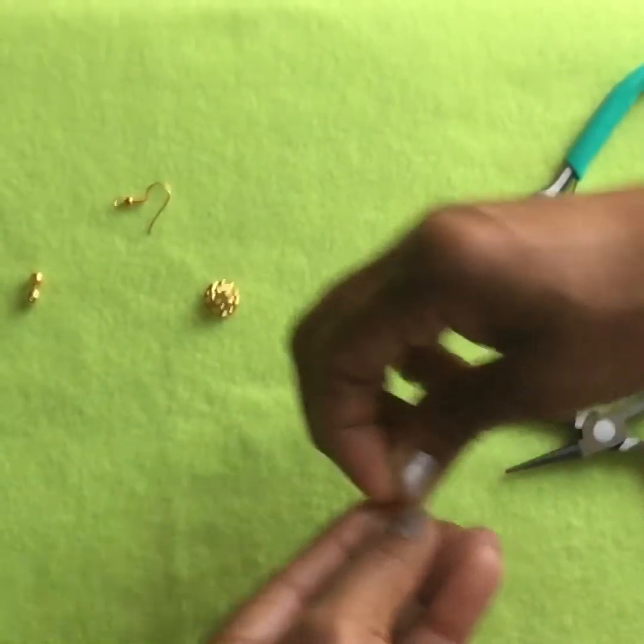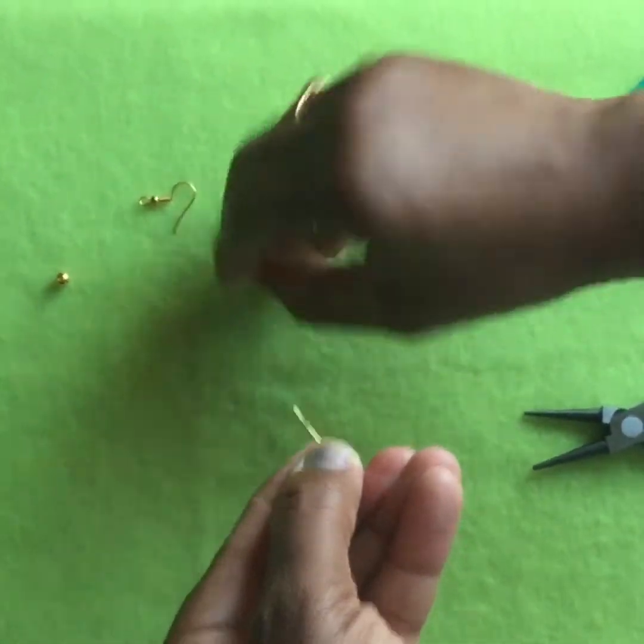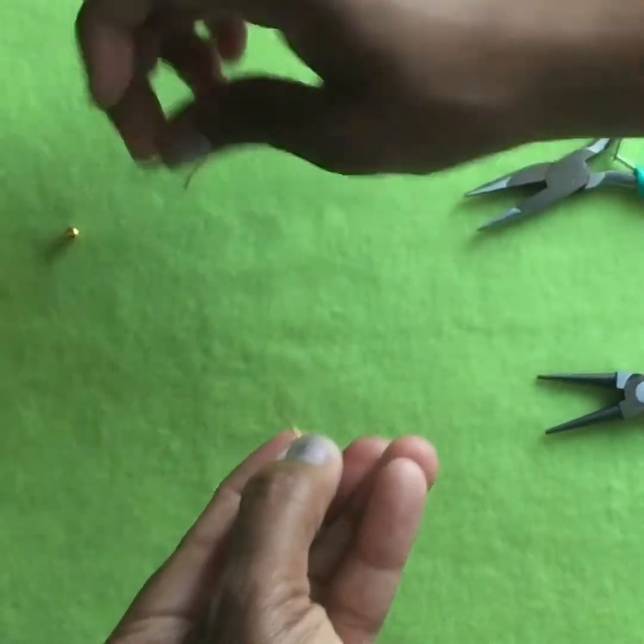First, you take the pearl bead and slide it onto the head pin. Then you take a smaller gold bead, the decorative cap, and another gold bead, and also slide them onto the head pin.